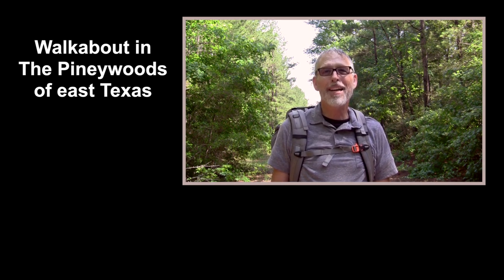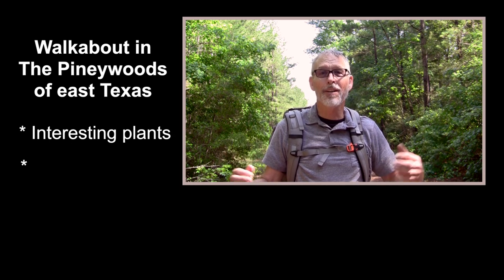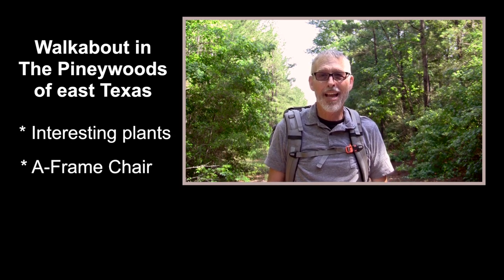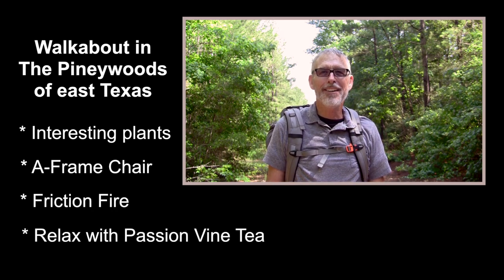Join my walkabout in the Pawnee Woods of East Texas. I'll show you several interesting plants. You'll learn how to make an A-frame chair. I'll start a campfire by rubbing two sticks together. And finally, you will learn how to relax with passion vine tea.